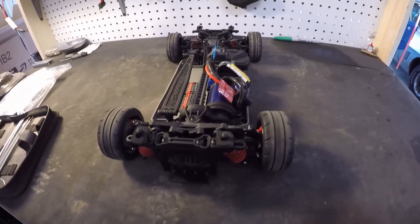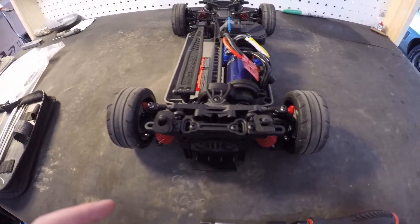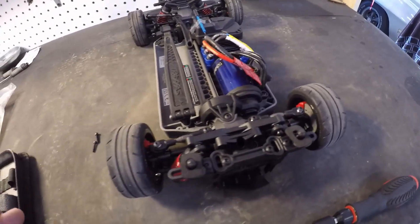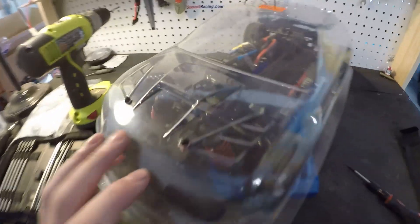For the second video I'm going to start actually fitting the body on — I just placed it on and I have some adjustments to do for the body posts. What I'm basically trying to do is sit the body on there and get those holes drilled before I paint it, because it'll be a lot easier that way. Got the holes drilled and the body mounted.